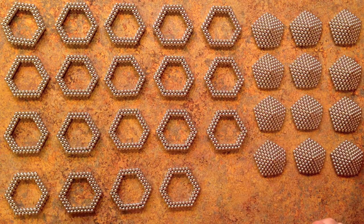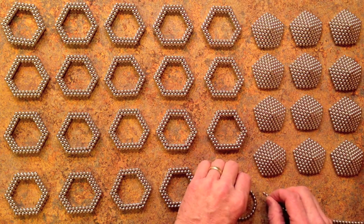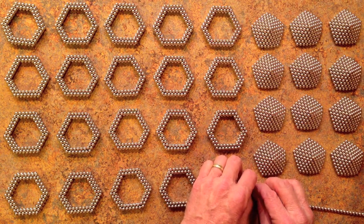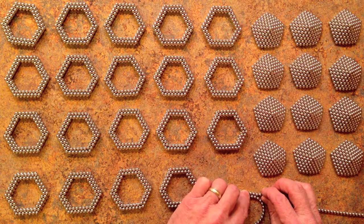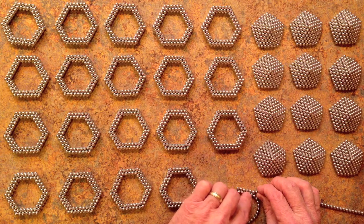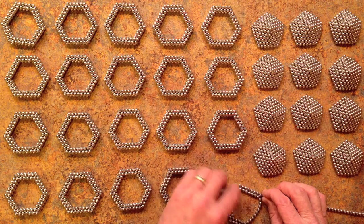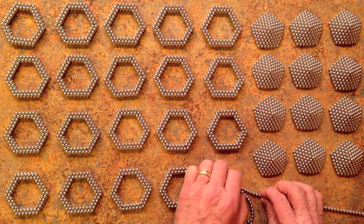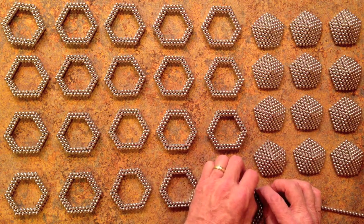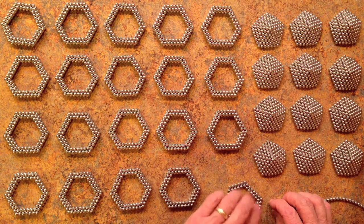For the top side, which has 6 and 8 magnets alternating, you start with 5 magnets on one side, then lay down 4 to reach 8 in a sharp corner, then 6 in a sharp corner, 6 in a sharp corner, 8 in a sharp corner, 6 in a sharp corner, and finally 8 magnets to complete the ring.